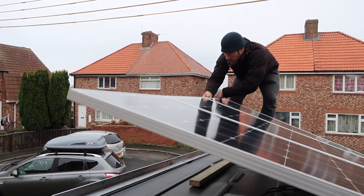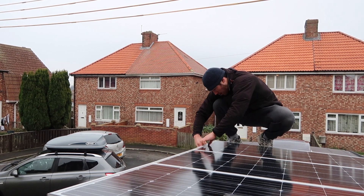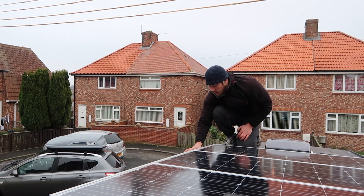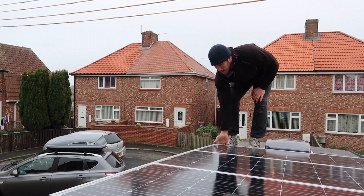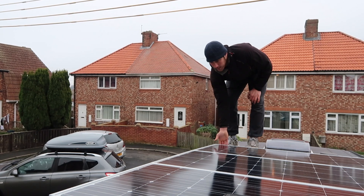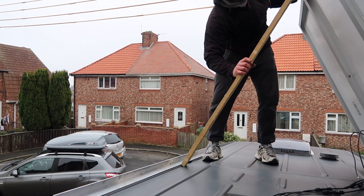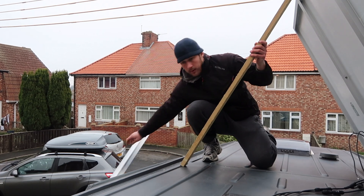Once all the wiring was connected, we got the other aluminium angle — the one my uncle's friend had welded up — and dropped the solar panels into place. Once the solar panels were sitting nice and snug on that aluminium angle, dad put some marks on the underside. We then passed it down, pre-drilled it, passed it back up, and got it fitted in place with Sikaflex as well.